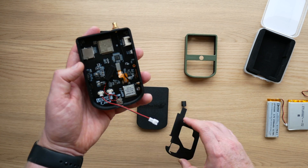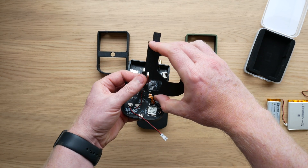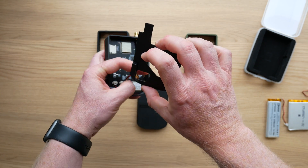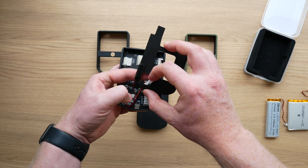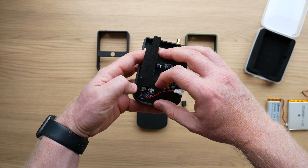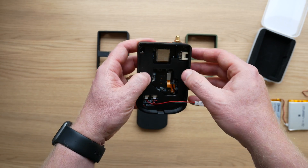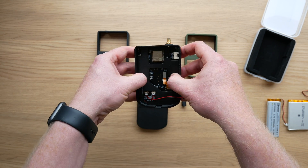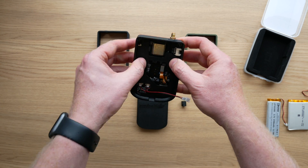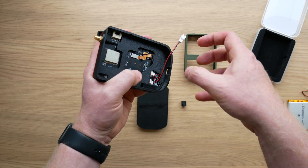Now we want to take our mid-chassis. The speaker slots into the mid-chassis there, and then you probably want to thread your battery cable — threading all the cables is a little bit fiddly because we're tight on space, since we're trying to make it as small as possible. You want to basically slot that through there. Make sure all the little pillars are firmly sitting and you're not pinching any of the cable. That feels okay.